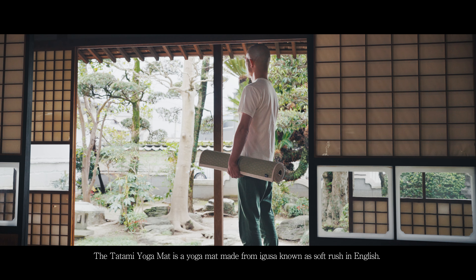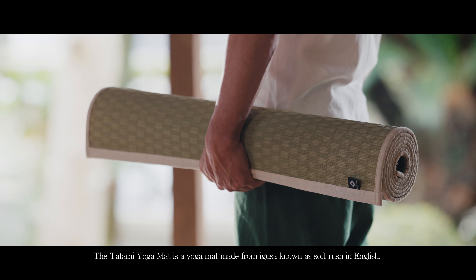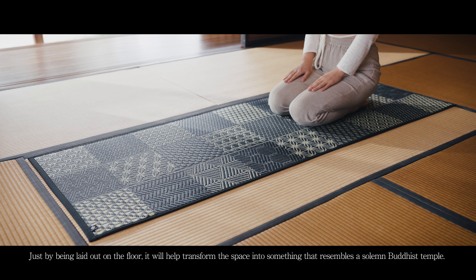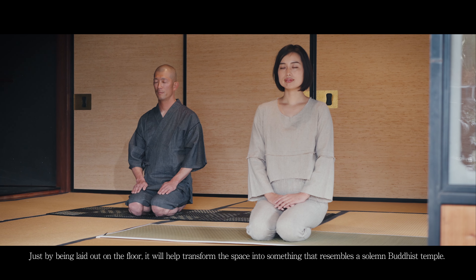The Satami yoga mat is a yoga mat made from igusa, known as soft rush in English. Just by being laid out on the floor, it will help transform the space into something that resembles a fallen Buddhist temple.